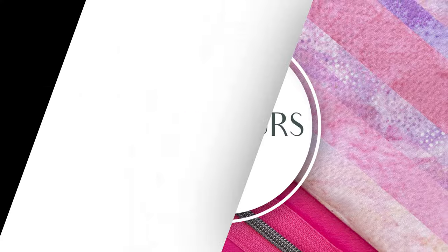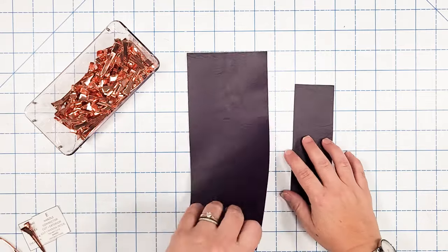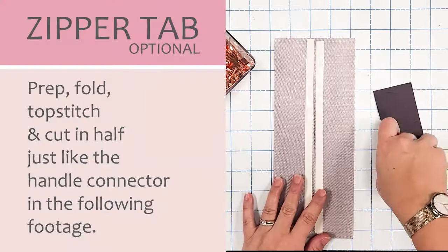Grab your handle and handle connector, pattern piece E. We're going to prep out both the handle and handle connector. Draw a line down the length of your handle and handle connector. Apply double-sided tape along both sides of the line, then remove the paper backing and fold each edge in to meet the center line — do that for both sides as well as for the handle connector. Set the handle connector aside and fold the handle once more in half. Clip it into place, then top stitch the left and right sides at a quarter inch for both your handle and handle connector. Once sewn, fold the handle connector in half and cut it to create two handle connectors.